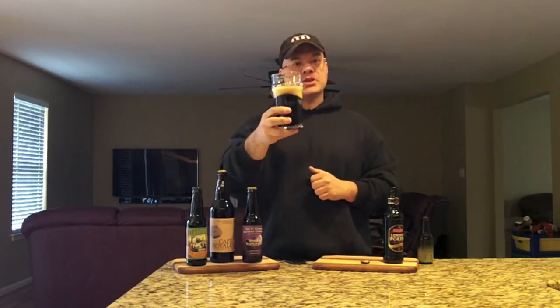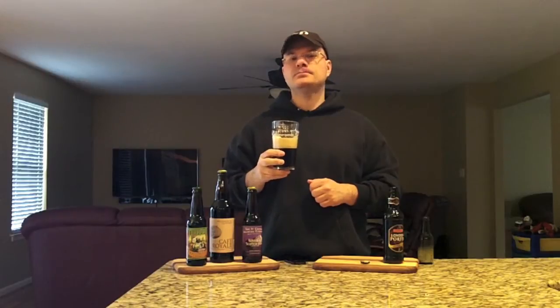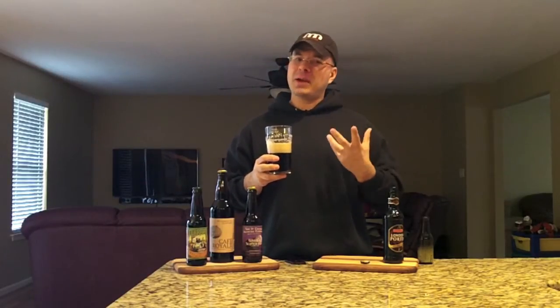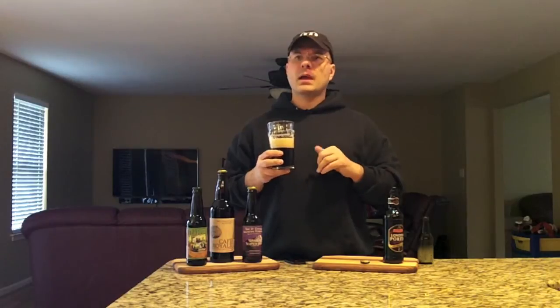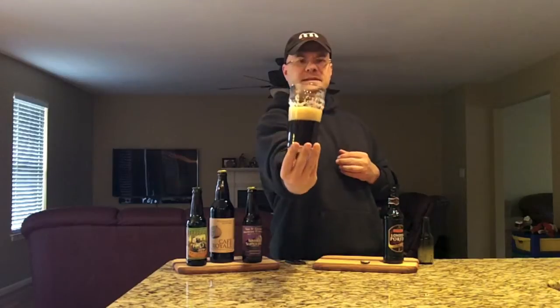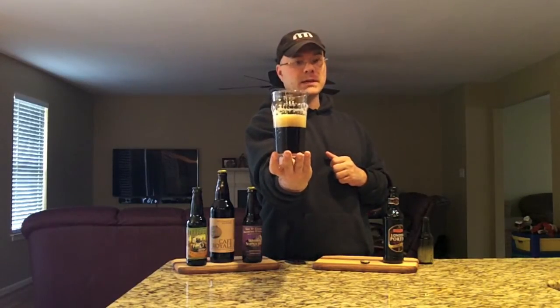So let's get a taste on this guys. Cheers. Quite effervescent in the mouth compared to other porters I've drunk. I've been drinking a lot of Baltic porters and American porters which are a bit thicker and bigger beers. A lot of coffee flavor in this beer, a lot of chocolate, and a lot of sweet malt. Really tasty beer. As you can see already, it's exhibiting awesome glass lacing.